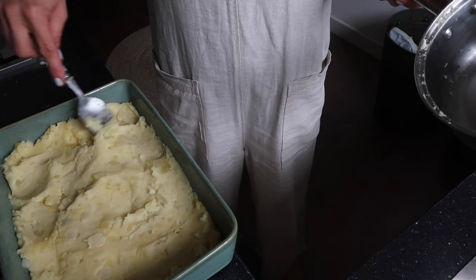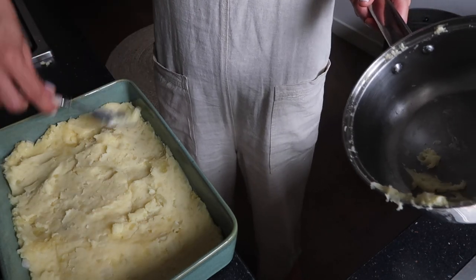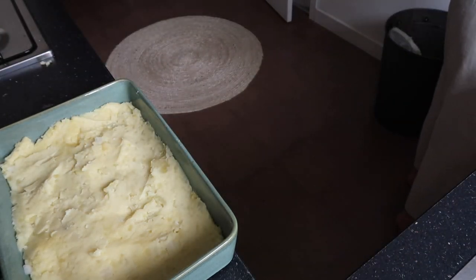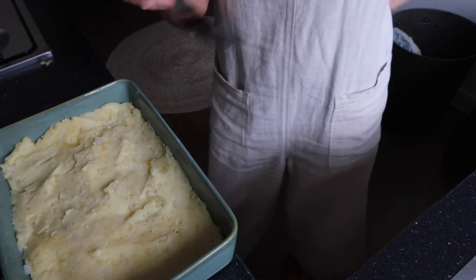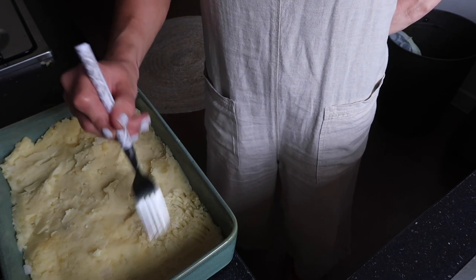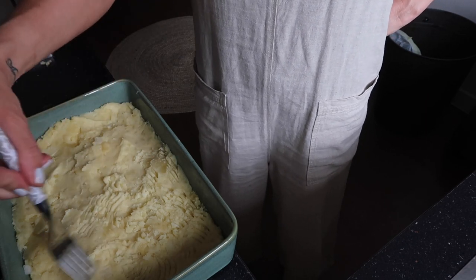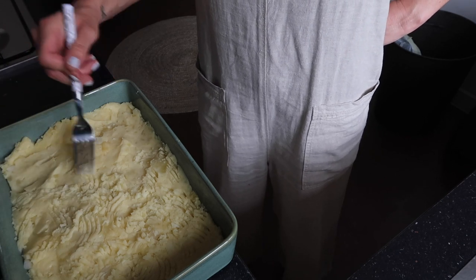What I've always done — because I remember my nan doing it — is always make a pattern on the top. I always remember her doing something like this, so I always get a fork and make a little pattern. Makes it look more like a pie, I guess. Do any pattern you want — there are no rules.